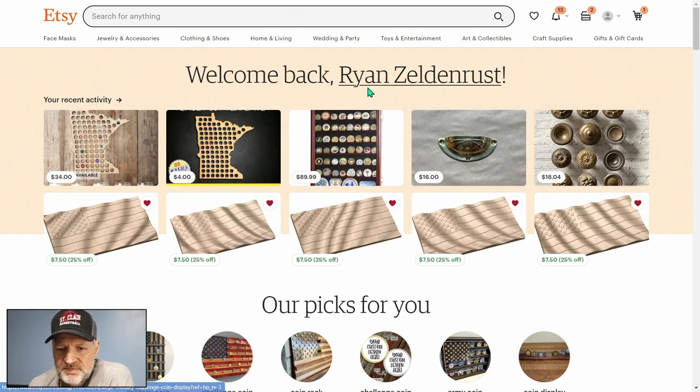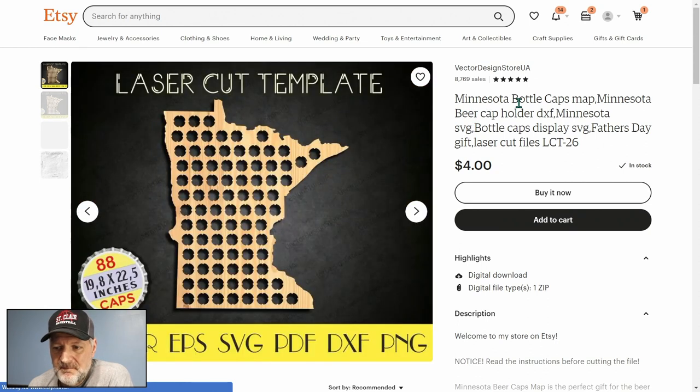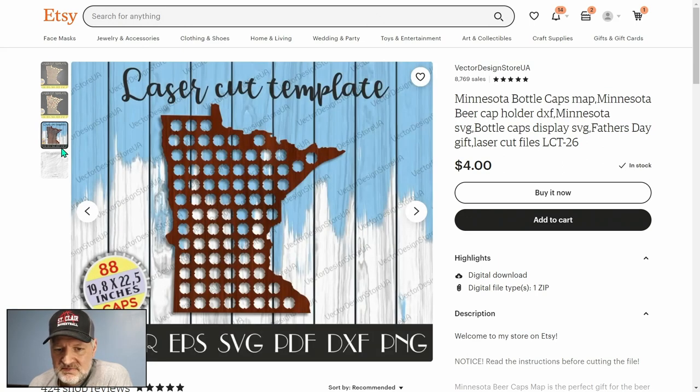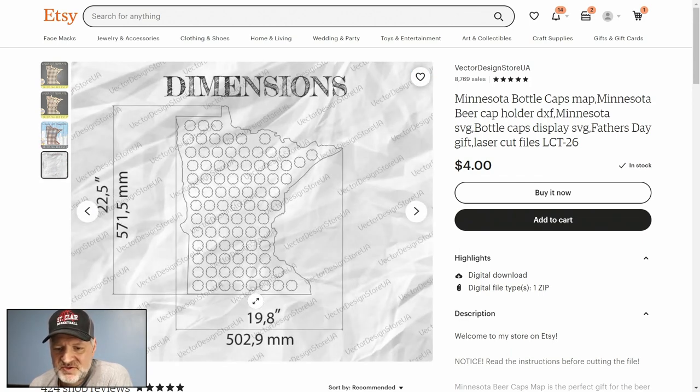I went to Etsy and here's what I found. I'm gonna click on this — it's a Minnesota bottle cap beer cap holder with a few different files: DXF, SVG, and others. If I click over here you can see it already has the little tabs mixed in. It's made for laser cut but we can adapt it for a vector pretty easily. It shows the dimensions: 22 by 19, about 22 and a half inches, and I need 22 by 20. I'm just gonna go ahead and buy this now.